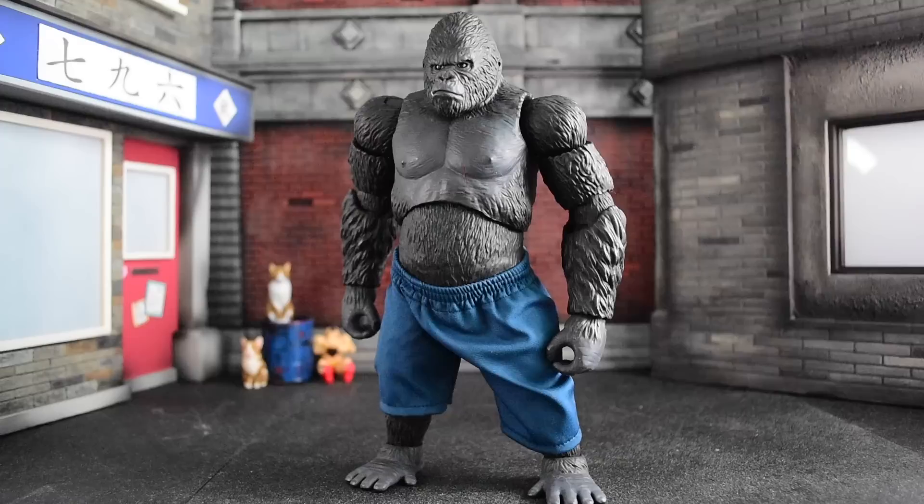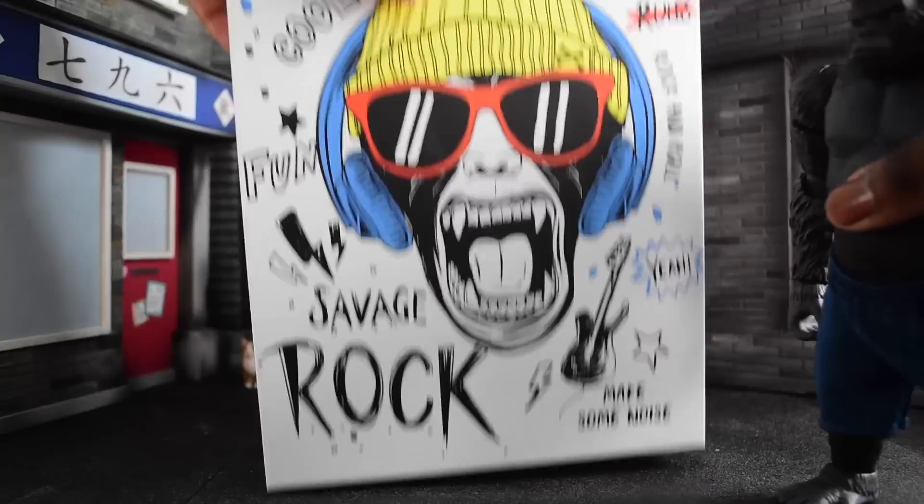Hey, what's up everybody, welcome to another review. Today we're going to talk about the Memory Toy Savage Rock. I'm going to be 100% honest — I don't know what I'm getting into with this because it was sent by my friend Six Inch Plus and it was a surprise to me. I don't know exactly what this is from — maybe it's an original toy, maybe it's based on something. Here's the box so you guys can see: cool Memory Toys Savage Rock.